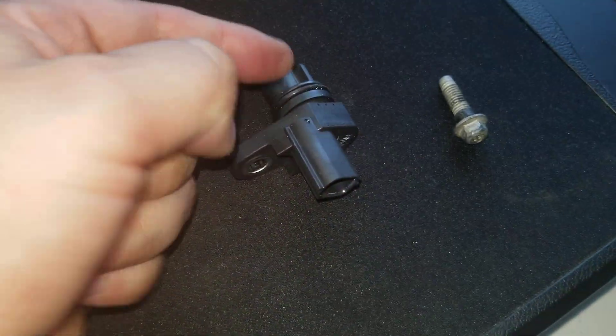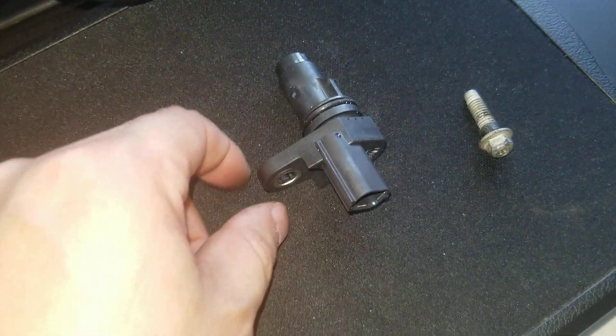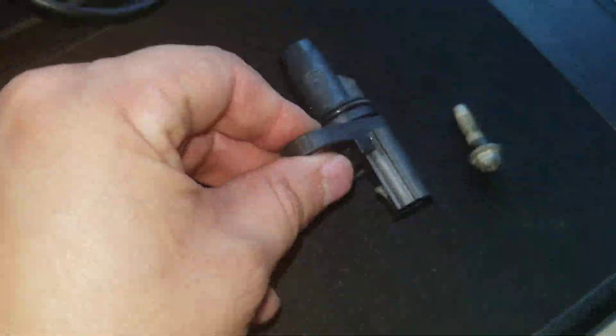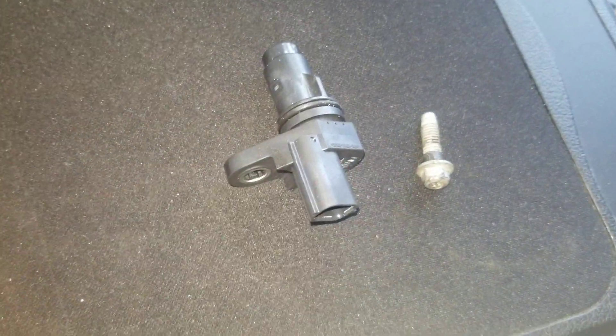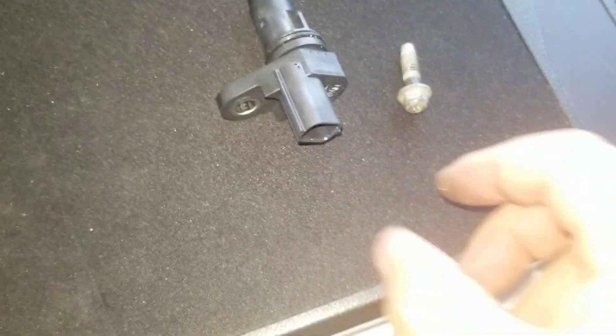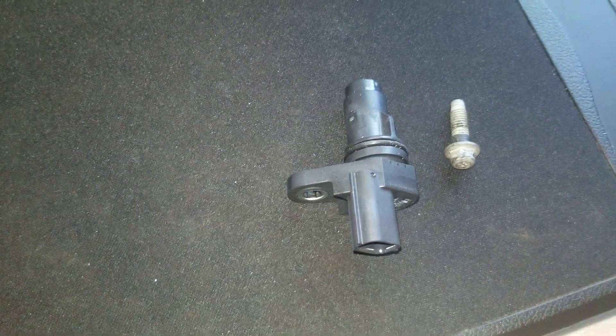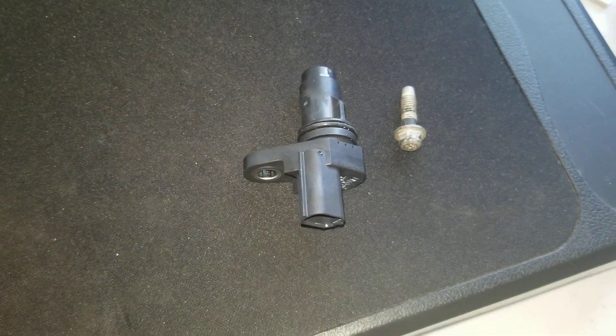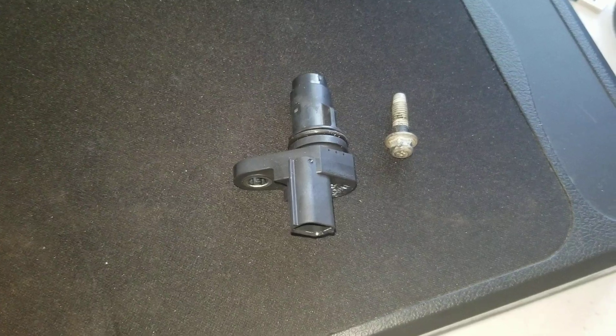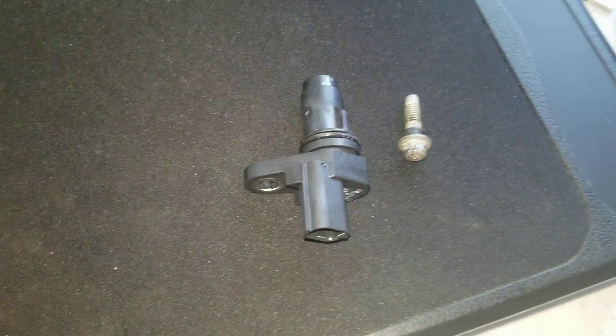I'm trying to get a screw behind it or something to pry it loose so I can pop it out. Man, it is being a bear. Let me show you what I did in order to access this little bolt — it's actually sitting right above the starter, underneath the manifold. Let's go take a look.